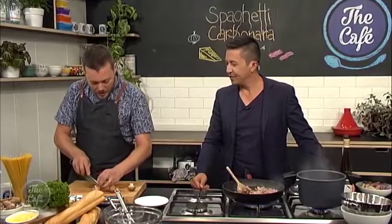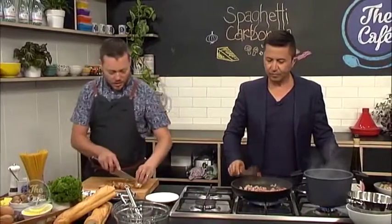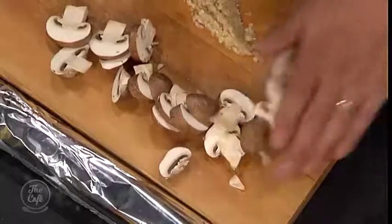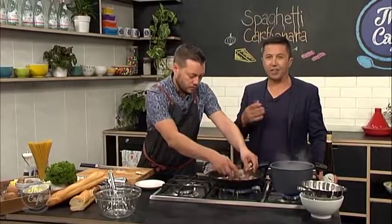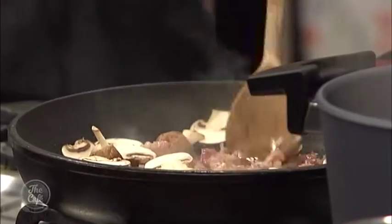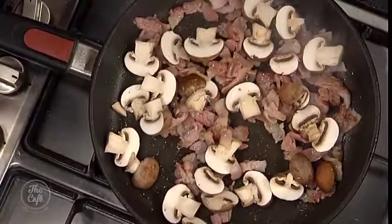And then we've got some beautiful mushrooms here - these are Swiss brown mushrooms. You can use button mushrooms if you want, but it's quite nice to use Swiss browns if you see them in the supermarket. They've just got an extra little bit of flavour. I'm just going to do some nice chunks. You can see the bacon's starting to get crispy now. I'm just going to add the mushrooms in. I like the fact that you're using smoky bacon - I can smell that. It smells really good. If you don't like smoked bacon, you can just use normal bacon, or if you want to make it really extravagant, a bit of pancetta as well - it's really nice in there.